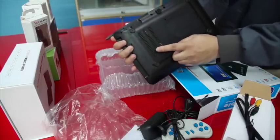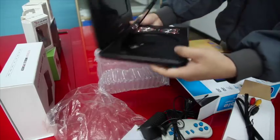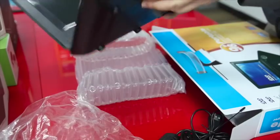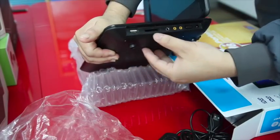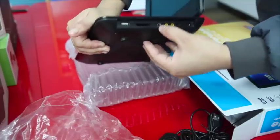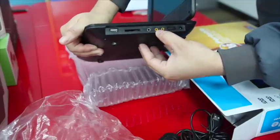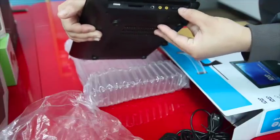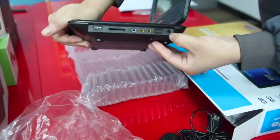It has anti-slip holes at the bottom. This is the USB port, the SD card slot for memory, and this is the headset input. This is the audio video output, and this is the audio video input. And this is the switch button and the power supply slot.